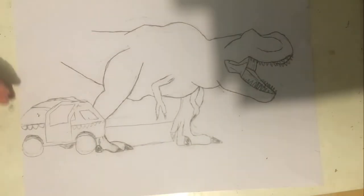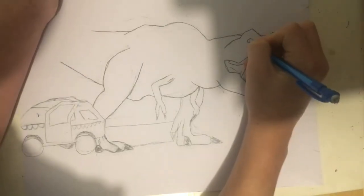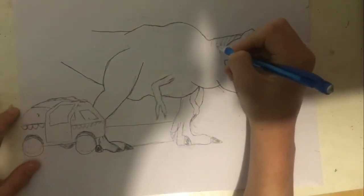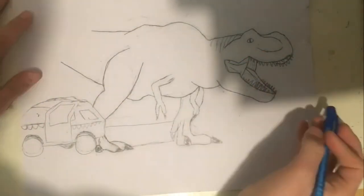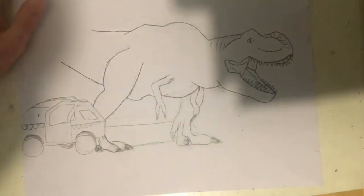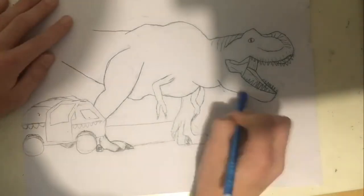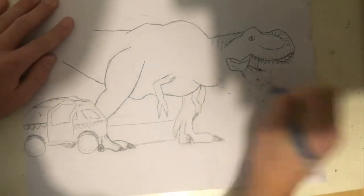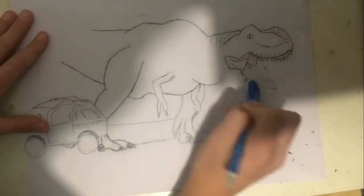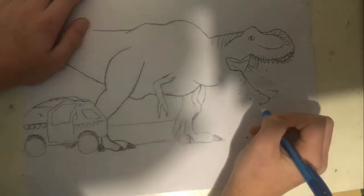The next drawing is the Dilophosaurus with the frill up, so stay tuned for that. I might also do the T-Rex in the Gallimimus scene. The Dilophosaurus was basically the last major scene of Jurassic Park besides the T-Rex banner scene at the end — that's going to be the very last drawing in this series since it's the most iconic. Here I'm making the jaw open wider.